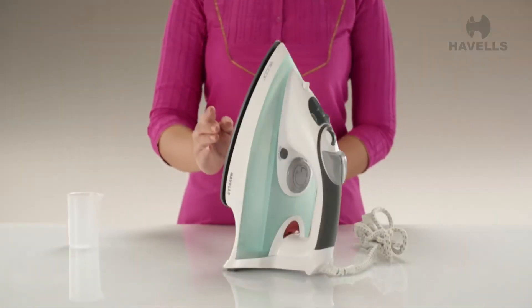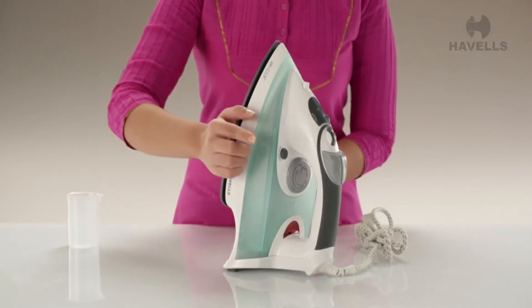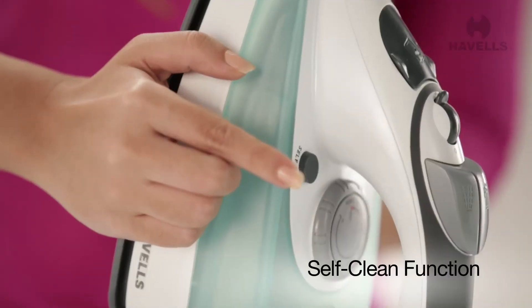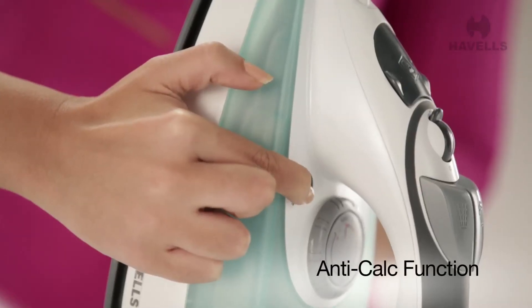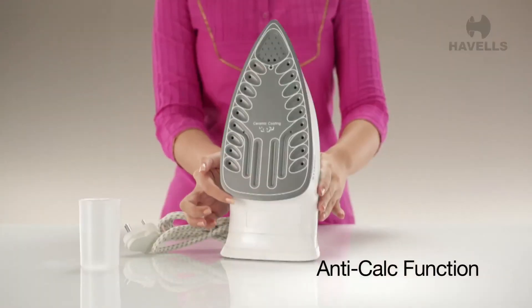Cleaning the Accor is about as easy as using it, with its fantastic self-clean function providing thorough cleaning every time. And along with the anti-cal function, it further ensures long lasting durability of your Accor Steam Iron.